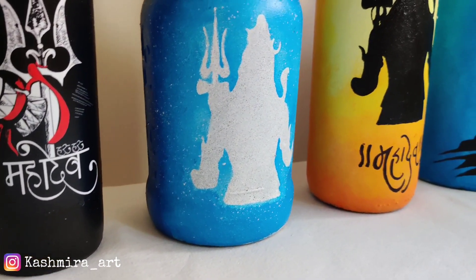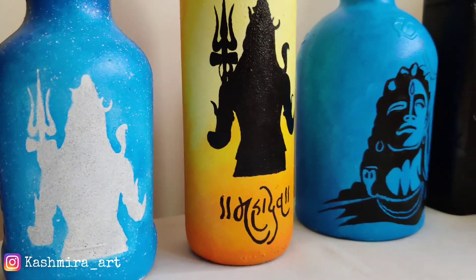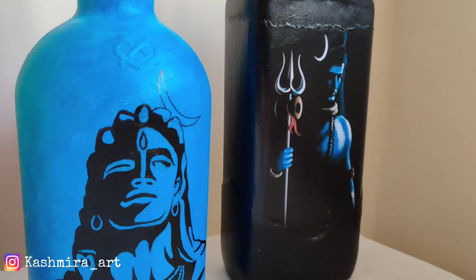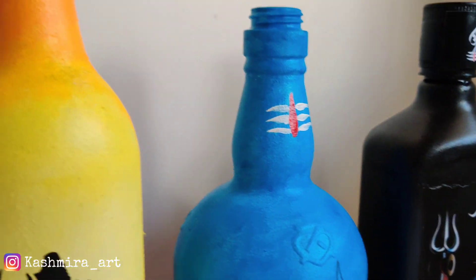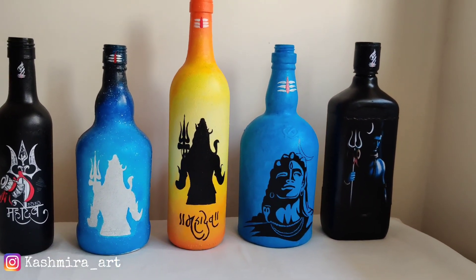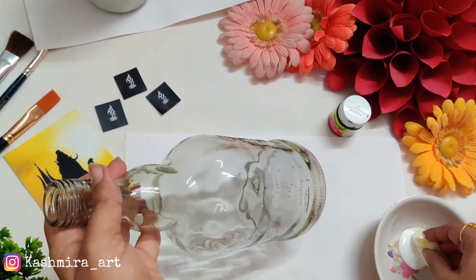All these bottles made until now are related to Lord Shiva. They are already uploaded on the channel, so if you want to see them, the link is in the description box plus the I-button. Just check it out and let's start today's video.